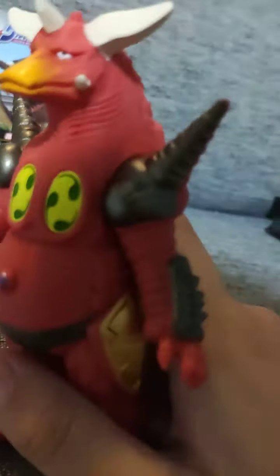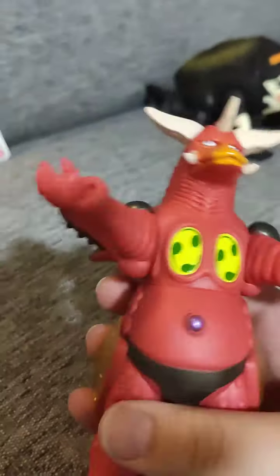Now it's time to look at the articulation on this figure. His arms rotate all the way 360 degrees, same for the other arm. The torso seems stiff — you might need to put a little force to get it to move, but it does rotate.